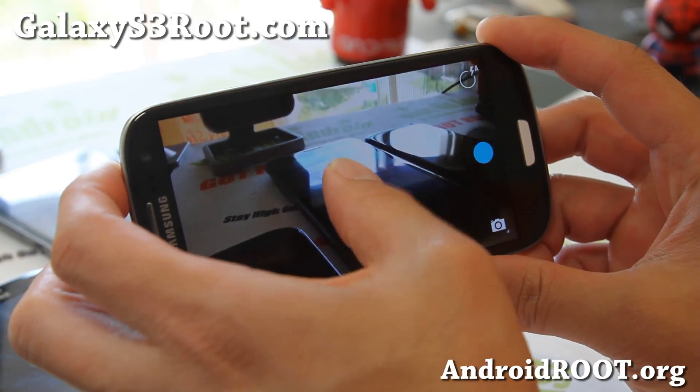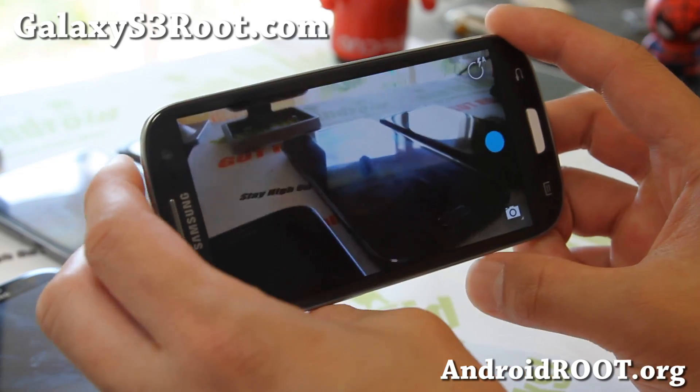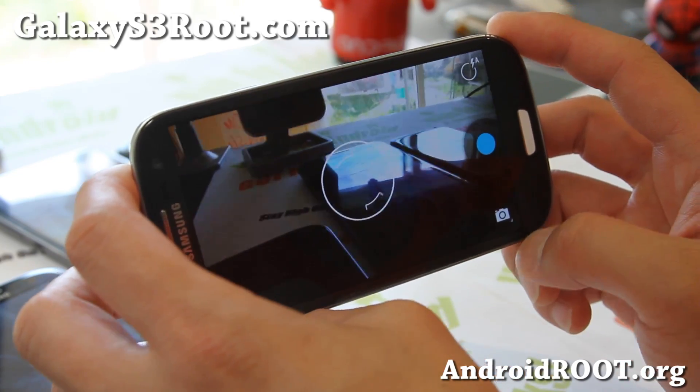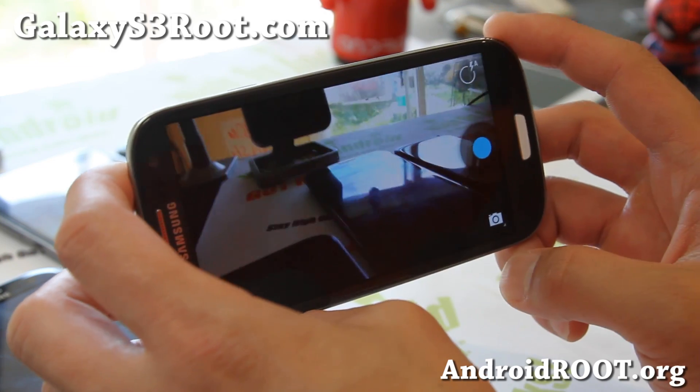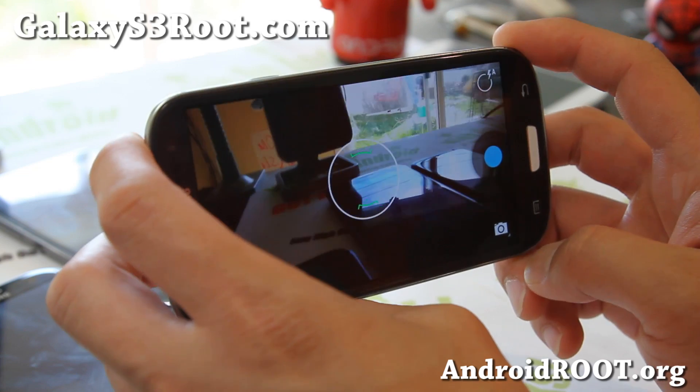With that one, you have to make sure you focus once and then take a photo, otherwise it will force close on you and you will have to reboot. So just make sure you focus once when you open the camera up and it will work fine.